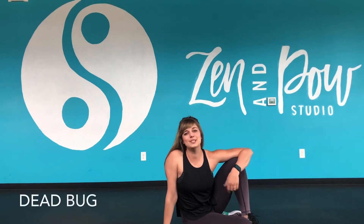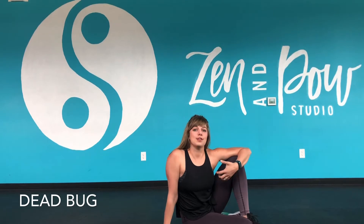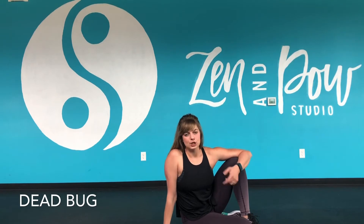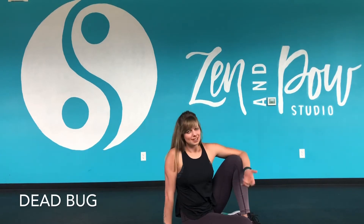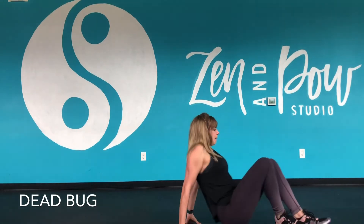Hey everyone, my name is Steph showing you Deadbook. Deadbook is a movement that works on the core and unilateral stabilization because you're going to reach your opposite arm and leg. I'm going to show it to you first without any extra weights or anything, but that is an option — once you get the movement down, you can absolutely add a light set of weights in. So you're going to come onto your back.